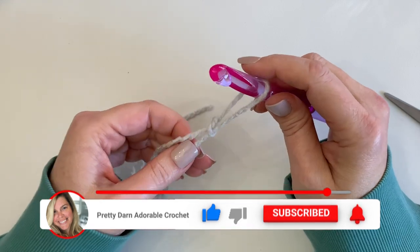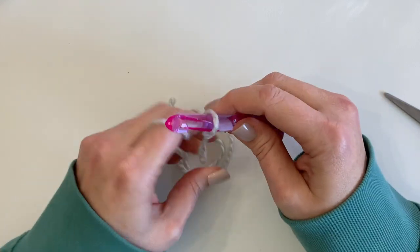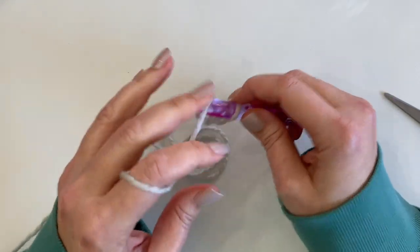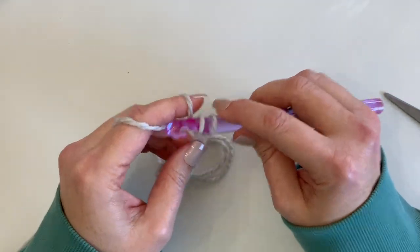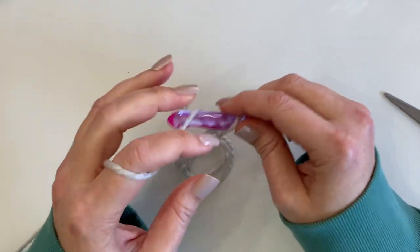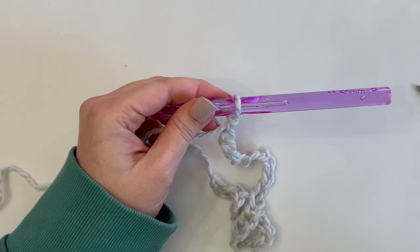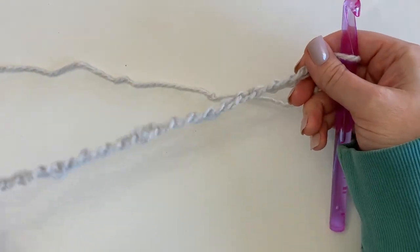We're going to do a beginning chain of 28. This cowl is crocheted in rows width-wise, and then we'll be joining at each end to create the circle. If you want to make the cowl smaller or bigger, you can adjust with this beginning chain — just be sure to keep your chain a multiple of two, so decrease or increase accordingly.